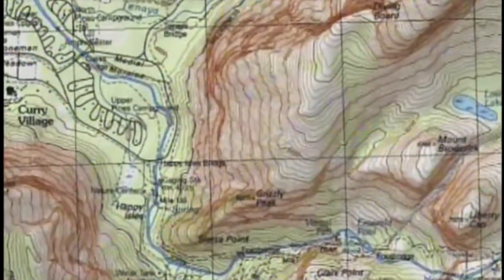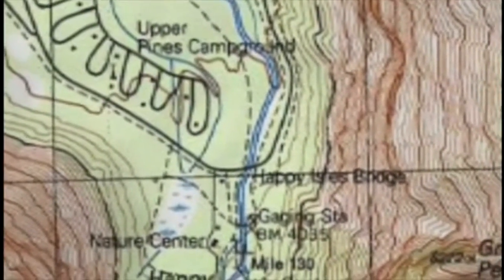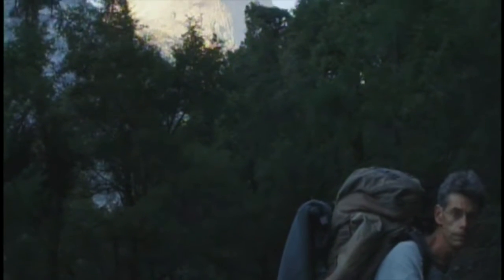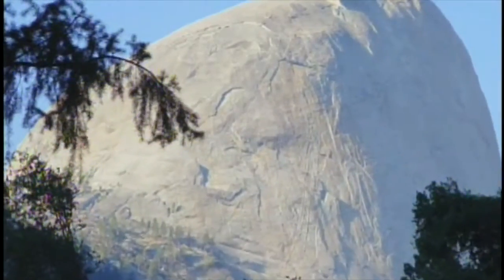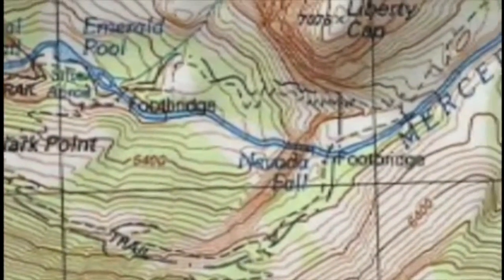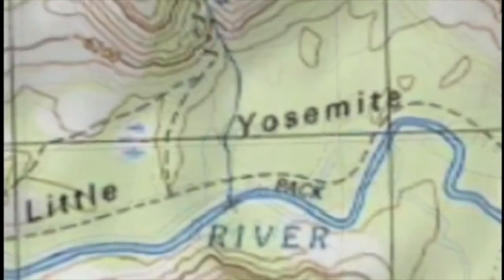We did the approach the day before, driving up to Yosemite Valley from Los Angeles, and then did the approach up to Little Yosemite Valley, where we spent the night, leaving our sleeping bags and everything there. Then there's a cross-country approach to the climb. This shows the rest of the trail going up to Little Yosemite Valley — that's where we camped.